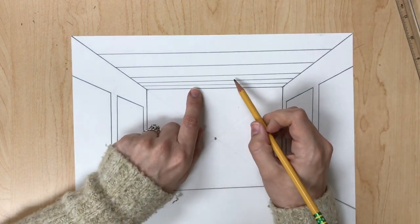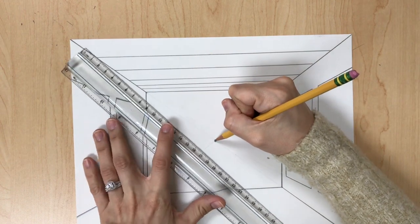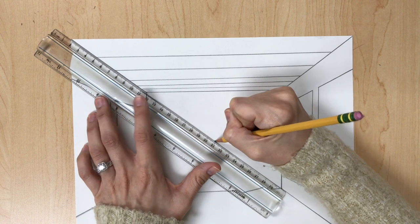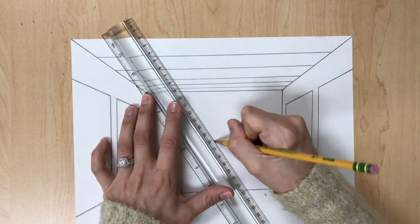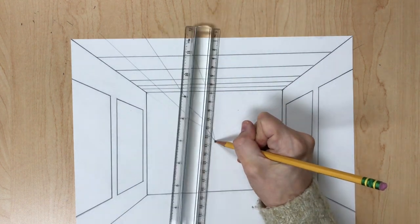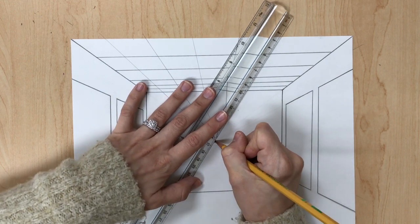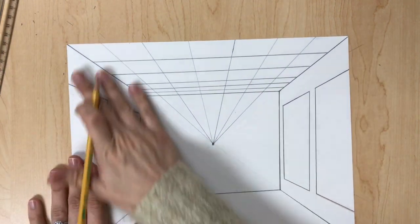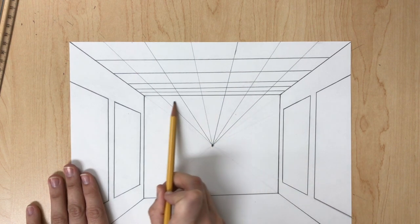As it gets closer to the back wall, the horizontal lines will be closer together. Now use the vanishing point to draw the rest of the ceiling tiles: line up your pencil on the vanishing point, line up your ruler to the diagonal line, move it slightly, and draw a line back to the vanishing point. Continue moving your ruler and drawing lines back to the vanishing point across the entire ceiling. Your ceiling should look like a grid. Then erase the lines inside of the back wall.